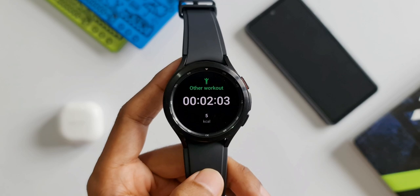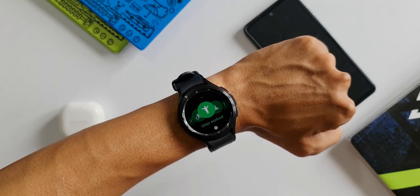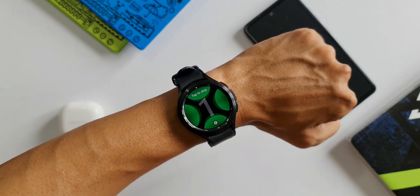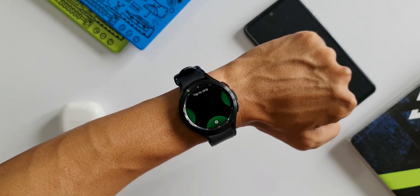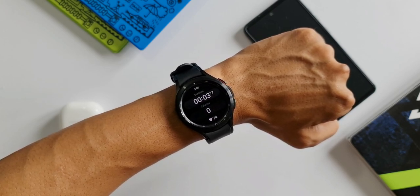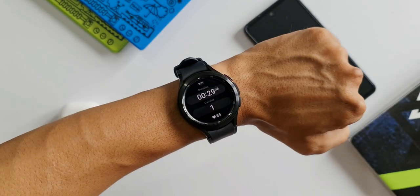In two minutes, five calories are burned without heart rate. Now I'll wear the watch and start the same process again with Other Workout. As you can see, the heart rate is being monitored — it's anywhere between 80 to 100 — and you can see the calorie meter is running a bit faster than before.